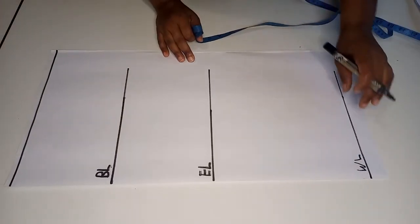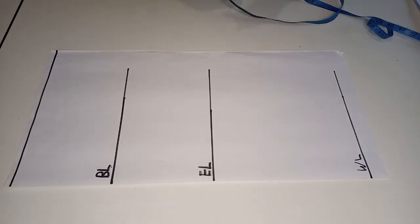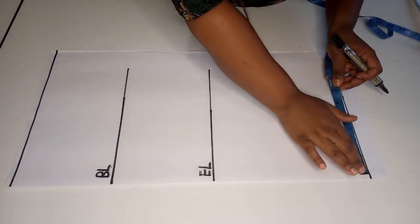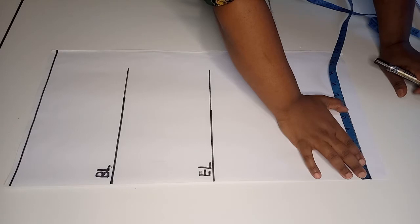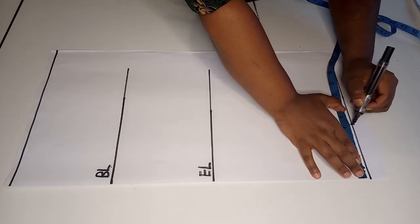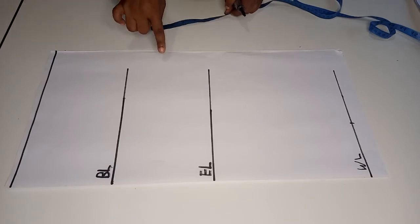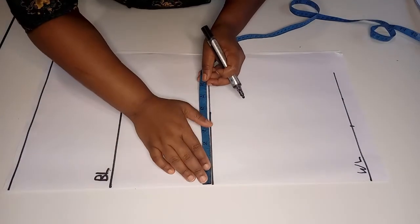Next we divide the wrist circumference by two. My wrist circumference is 8 inches, so divided by two gives 4 inches. I'll add an ease of 0.25 inches to make sure my hand can fit through the opening, so I mark 4.25 inches. Along the elbow line, the elbow circumference is 12.5 inches divided by two, giving 6.25 inches.